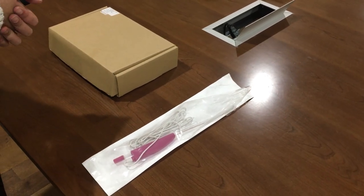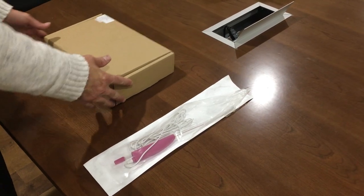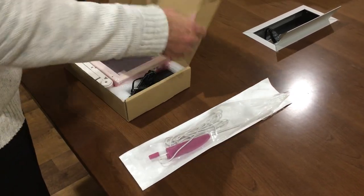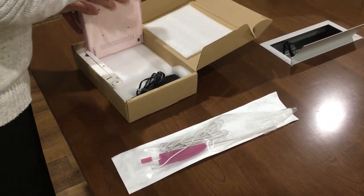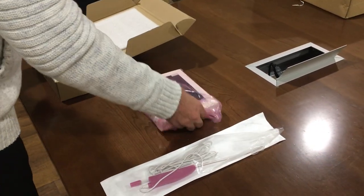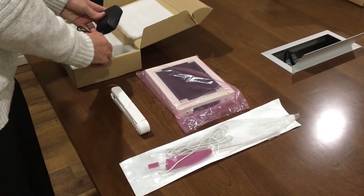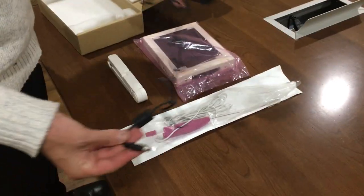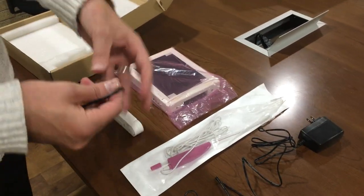This is the instructional video for how to set up the endoscopic cannula. First, let's open up the workstation box. We're going to remove the workstation screen, the stand, the power adapter, and the video adapter.